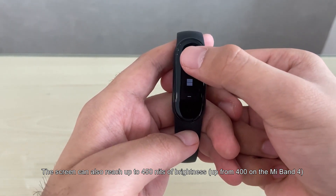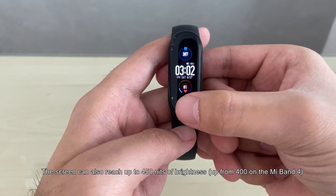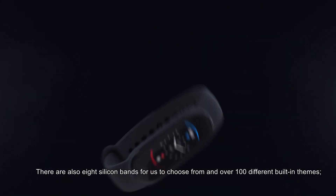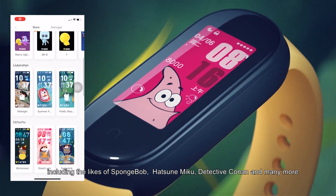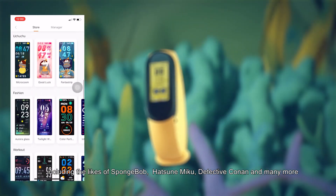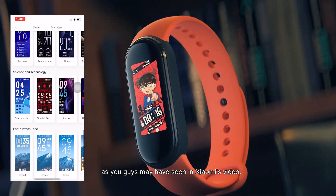The screen can also reach up to 450 nits of brightness, up from 400 on the Mi Band 4. There are also 8 silicon bands to choose from and over 100 different built-in themes, including the likes of Spongebob, Hatsune Miku, Detective Conan, and many more as you may have seen in Xiaomi's video.